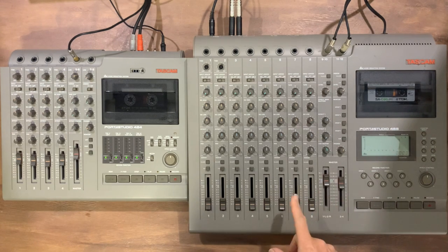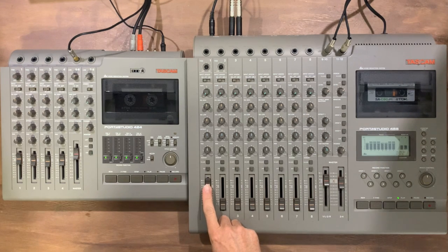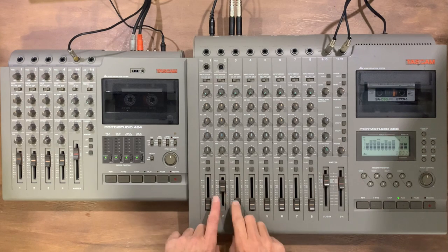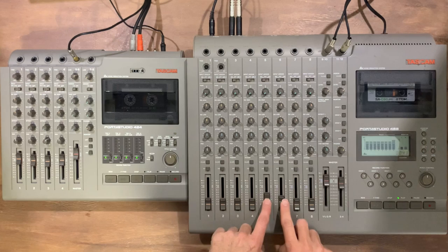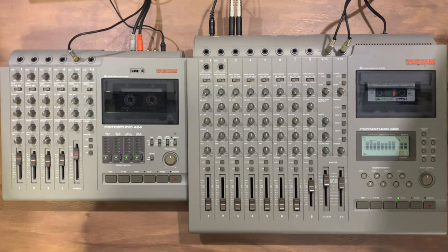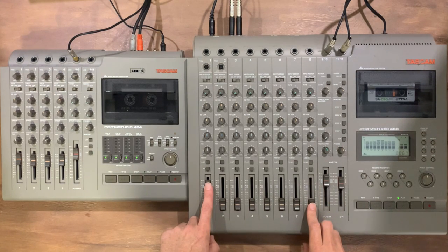Let's have a little listen to what these sound like first of all — all the faders are turned down at the moment. This is an E minor scale with guitar drones. So obviously E, F, et cetera. I've got a full octave, so high E and low E here.